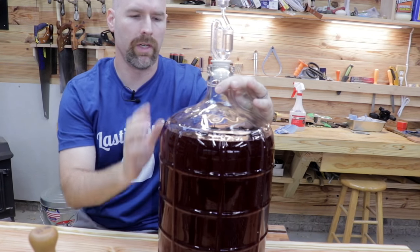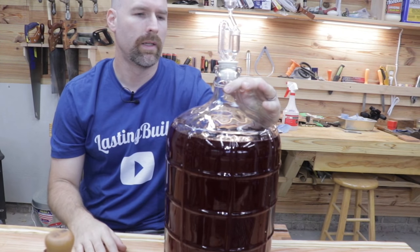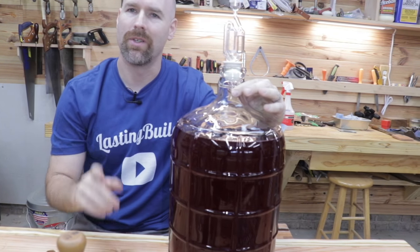That's it for today friends. I'll keep you up to date as to how the oak works in the wine. Thanks for watching and I'll see you on the next video.